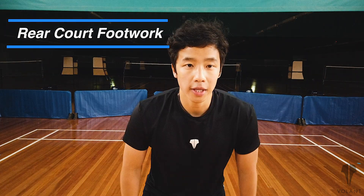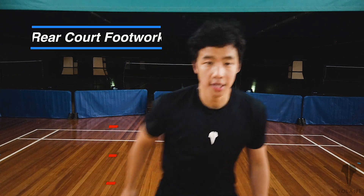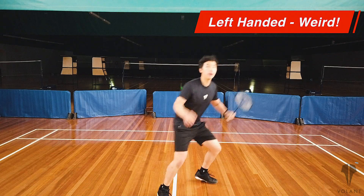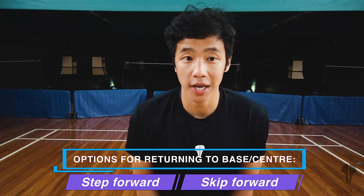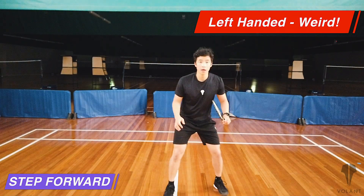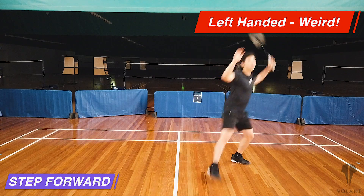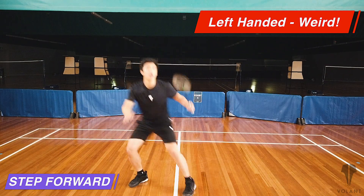So there's the rear court footwork. On the forehand side you can either change your legs or not change your legs after the attacking backwards footwork. When you come forward, you can either step forward or skip forwards — I'll show you what I mean. Here's the stepping forward, and here's the skipping forwards.